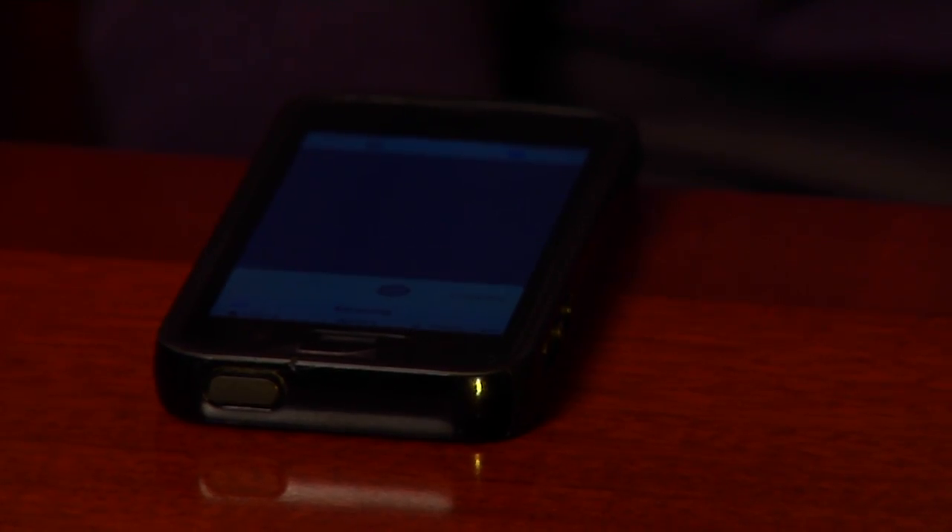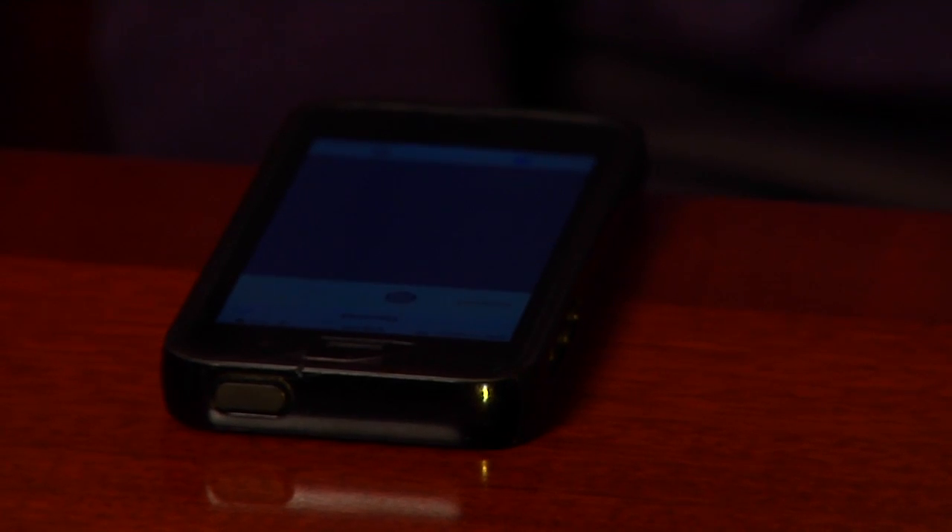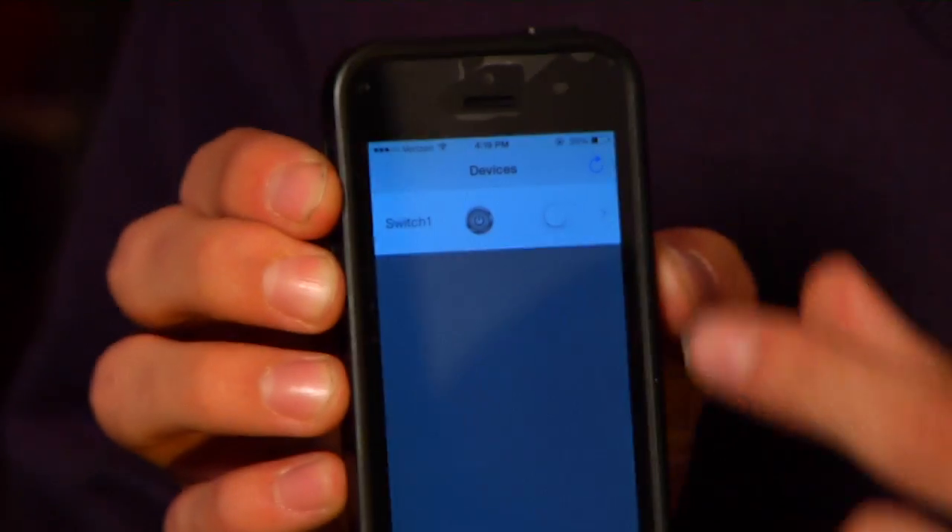Once it's finished the setup, plug any device into the iSuperSmartSwitch. To operate the device plugged into the iSuperSmartSwitch, all you need to do is press the switch.